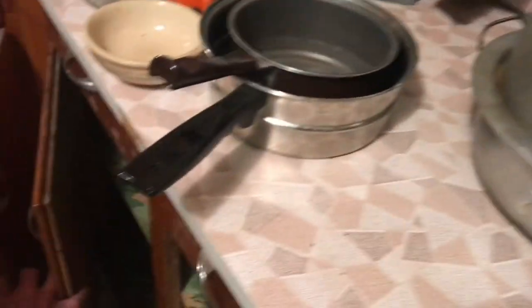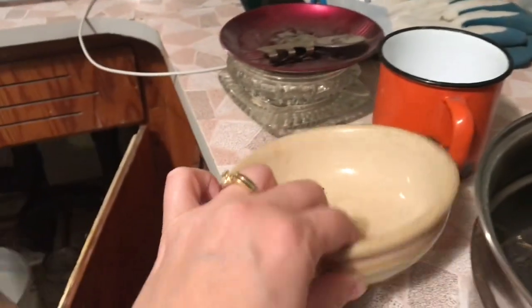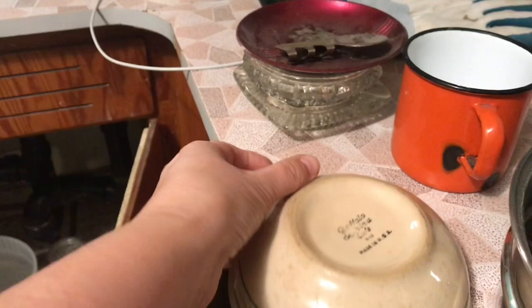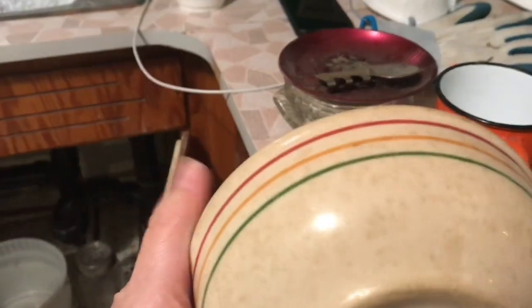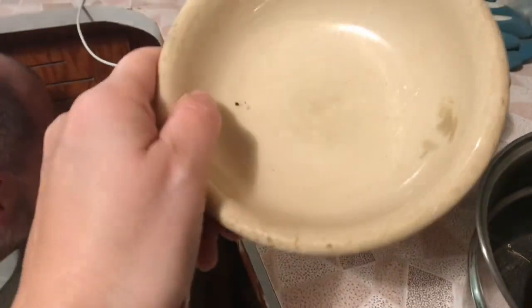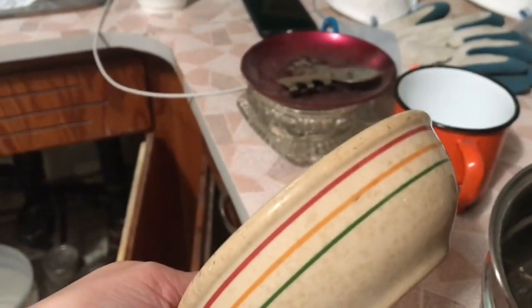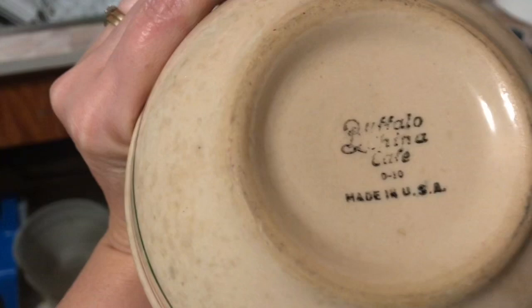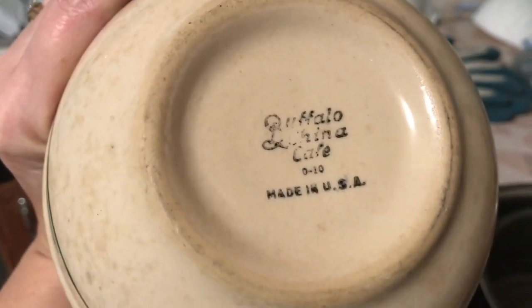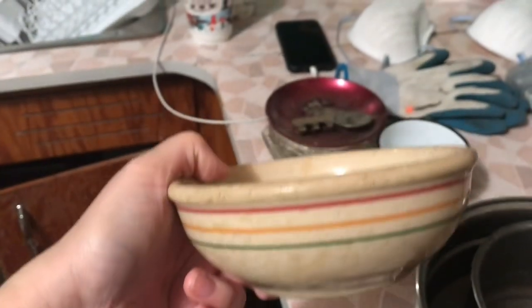And some more pots and pans. Oh, this is cool — this is U.S. made, I can tell because it's chunky. I'm learning my stuff. Look at the cool stripes on there. It says Buffalo — Buffalo China Cafe. This is restaurant ware. Made in USA.